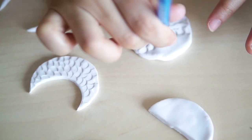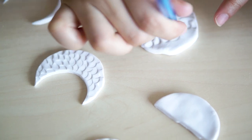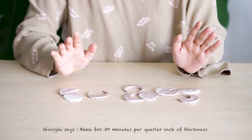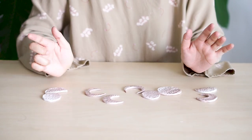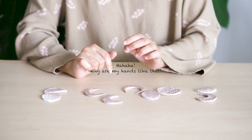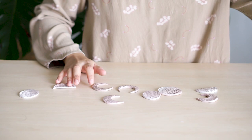After you finish it, bake it in the oven for about 30 minutes or so. The polymer clay I bought didn't come with any instructions, so I just guessed it. And because I thought 30 minutes wasn't enough, I prolonged it. And guess what? It got burned. But I'm just loving how it looks.